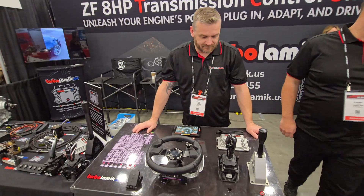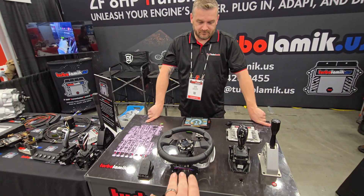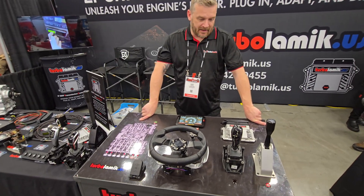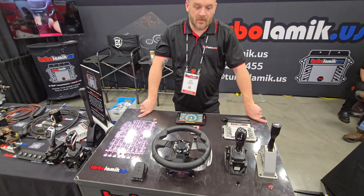We're at the TurboLamic booth here at PRI, and what's really cool about their kit is that it has launch control and trans brake set up automatically. You can do sequential shifts with their shifters. We're going to have them show us exactly how it works.